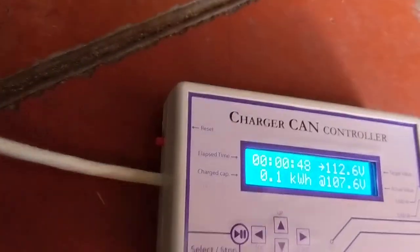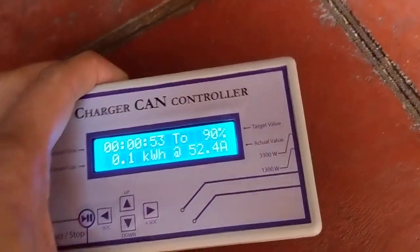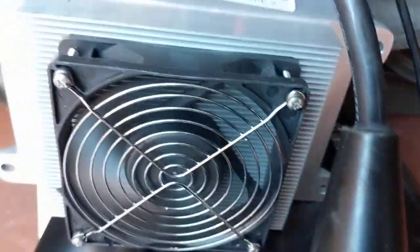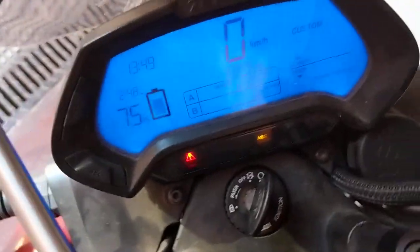Again, it has the same reset button. The units are completely the same box with the same features — it just changed the internal software. It's up to you to decide which one. In case I get some upgrades in the software, I will send them to you.